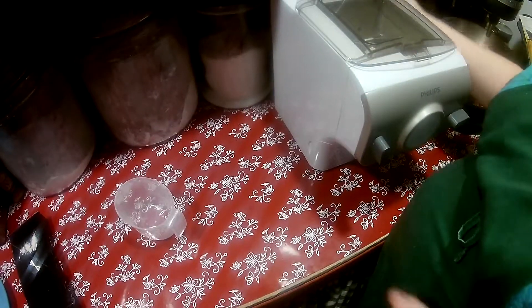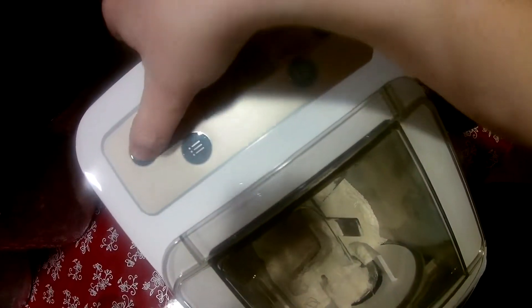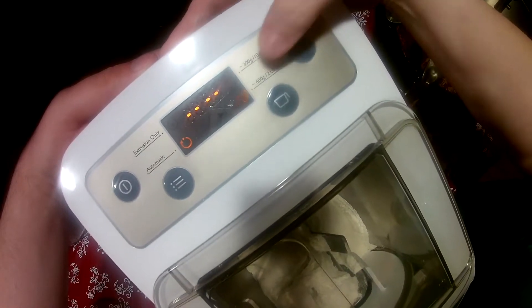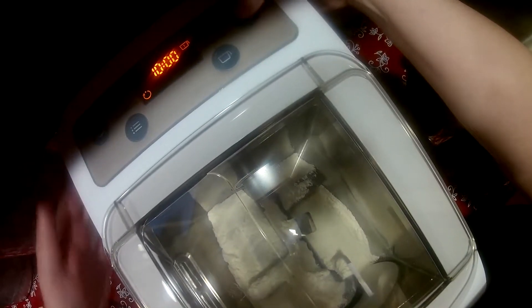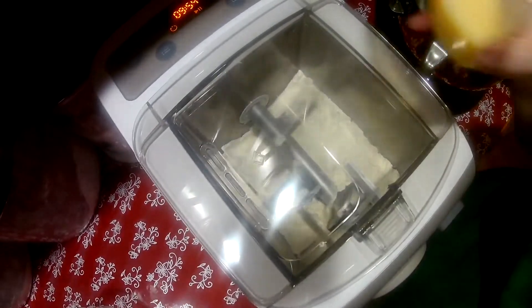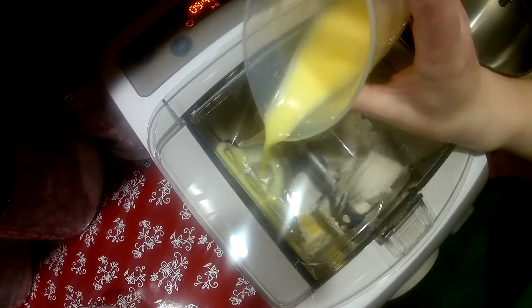I have the pasta water going. I'm going to turn the machine on and choose one cup — it's going to take 10 minutes — and hit the start button. Now the flour is beginning to turn and I'm going to add my liquid ingredients to the top here and it's just going to mix it right in.